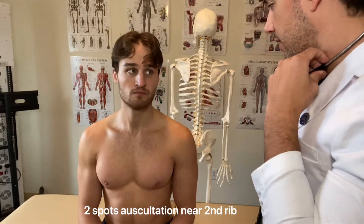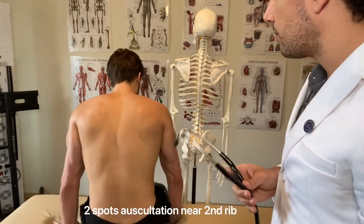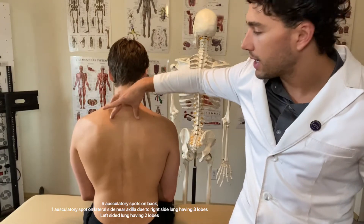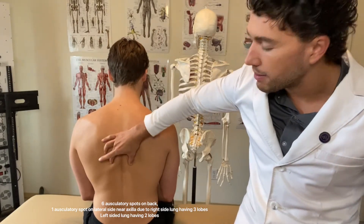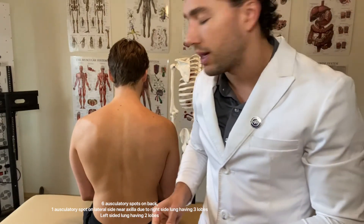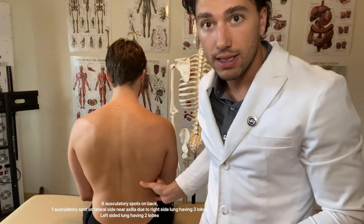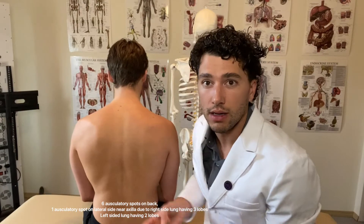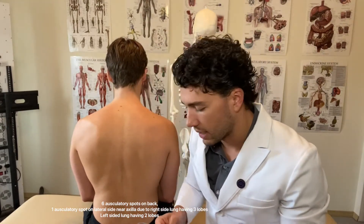Would you be able to flip on over, sir? On the backside, I might go up towards the upper spine, mid spine, and then mid to lower spine — around six points. Then we're going to go to the right side for about the mid side of the rib for the right lobe of the lung, because the lung has three lobes on the right and two on the left.